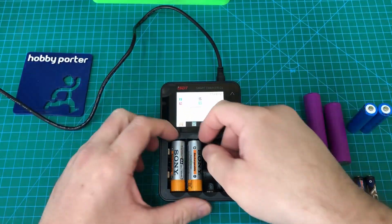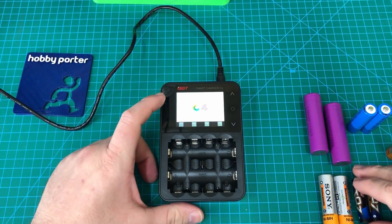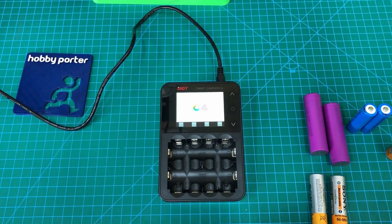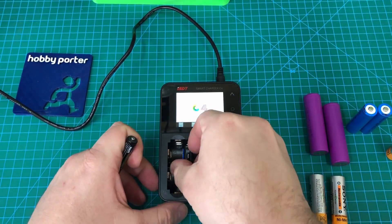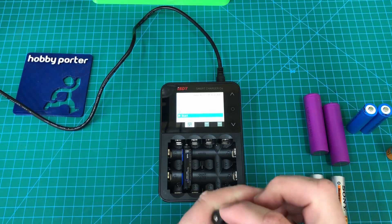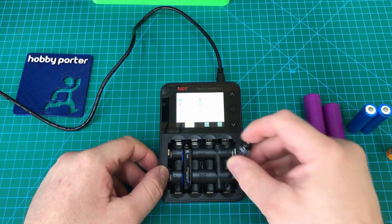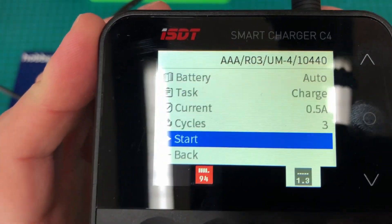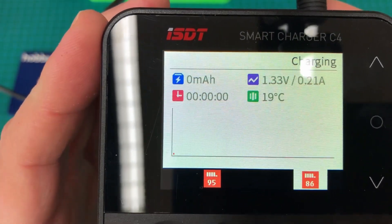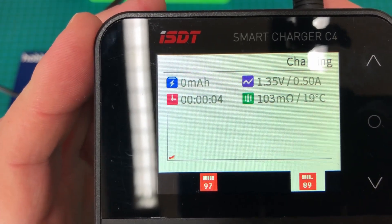Next let's try some AAA batteries. This charger can take two AAAs at once — they go in the slots in the center. We'll just let that auto start. It's counting down, and there you go — the charger has started up and it's away and running.